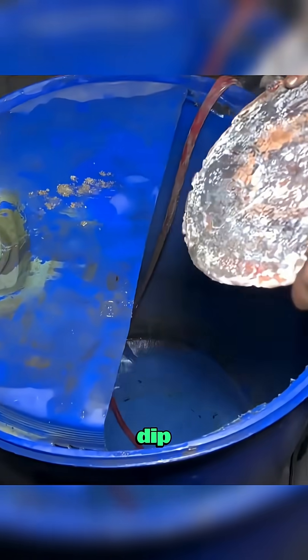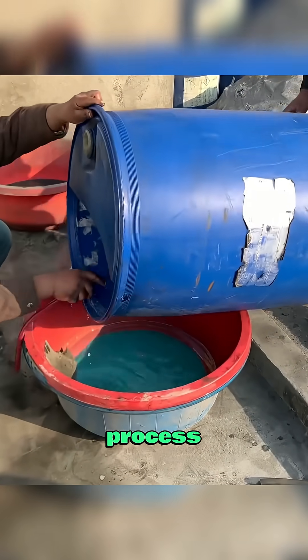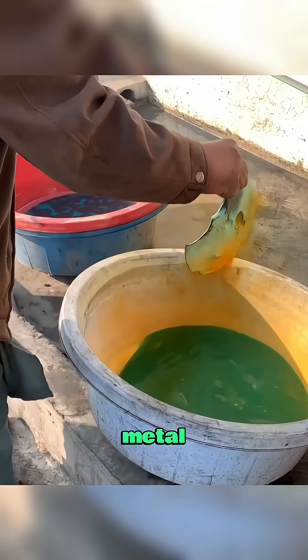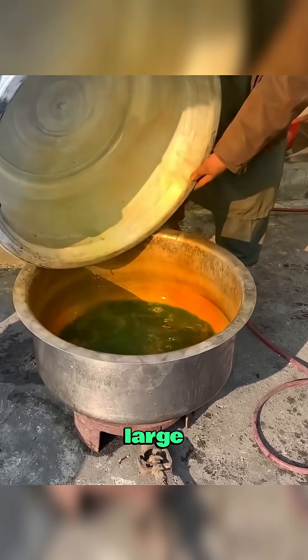When it cools, workers dip it into cold water, the hiss and steam marking another step closer to gold. But the process doesn't stop here. The cooled metal is treated with strong acids and chemicals, then cooked again and again in large flasks.